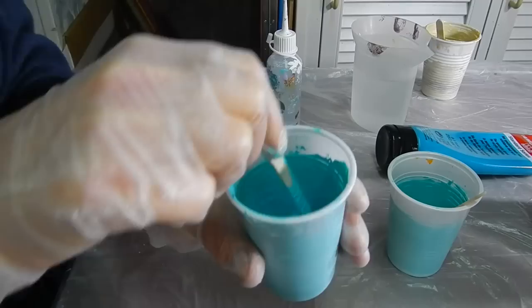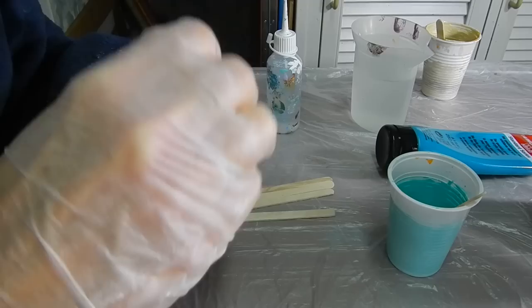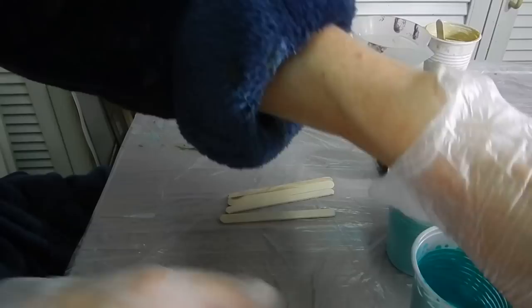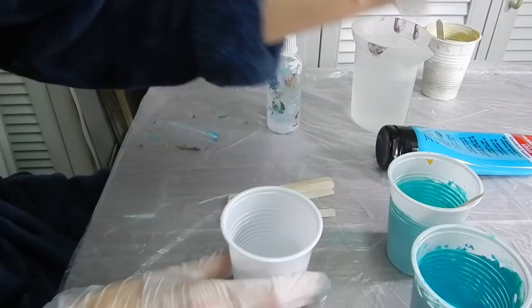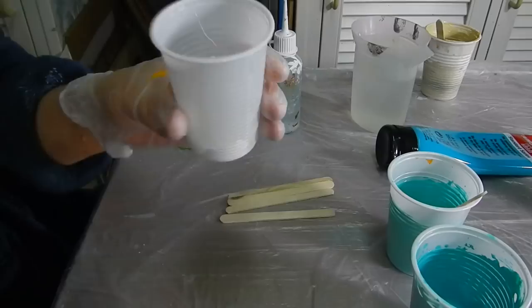This is what you want. If you're not certain about the way you've mixed the paint, what I usually do is a test pour. If you're starting out with this, you should do that too — just do a test pour. So there's the white in the cup, then the pouring medium.